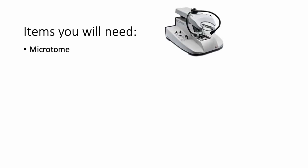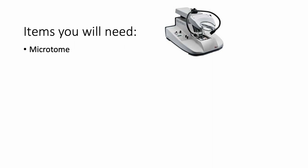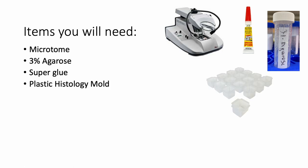You're going to need a number of items to perform this technique. First, you need a vibratome — we have two of these in the histology lab. You'll need a 3% agarose solution, which is agarose in phosphate buffered saline or PBS, and we make it in the lab. You have to melt this and pour it into a mold that holds your brain. You also need superglue to glue the molded brain tissue onto the vibratome plate, and plastic molds that hold the solution and the brain.